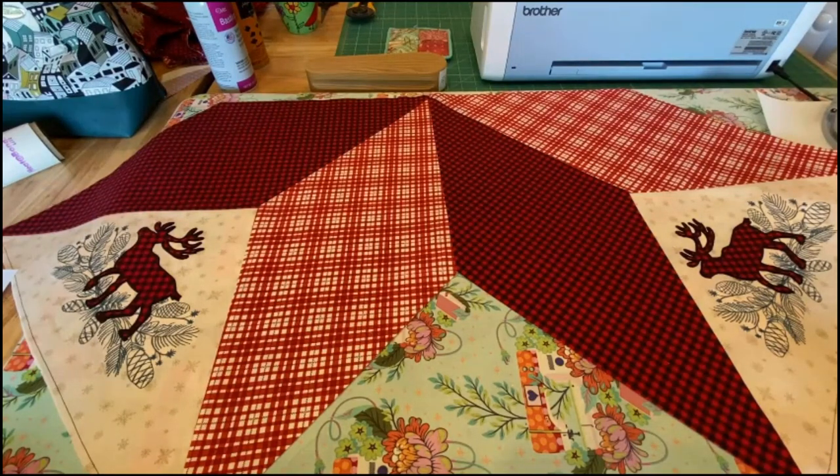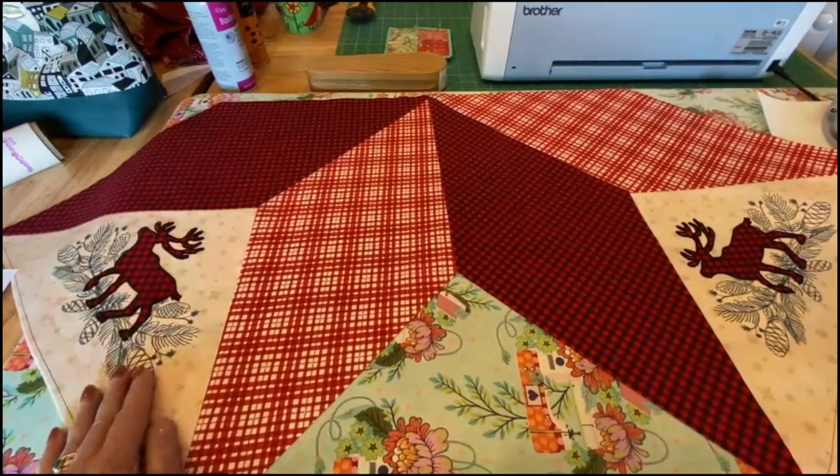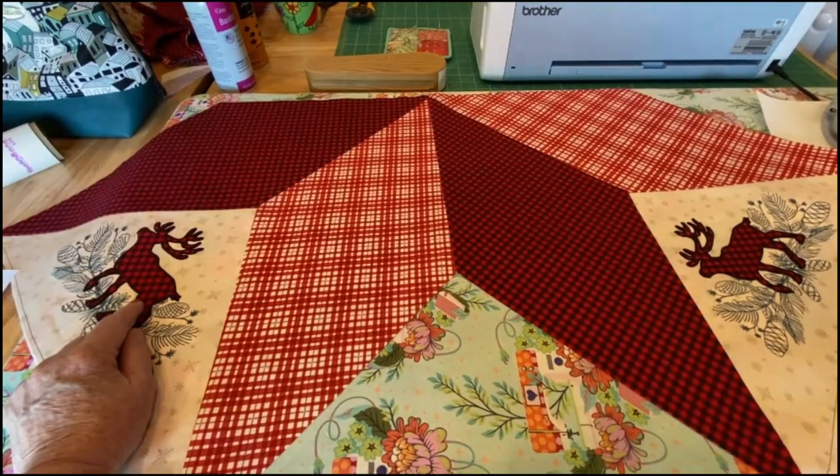Good morning and thank you for stopping by and coming along with me today on my little needlework quest. This is a Make It Monday idea — my granddaughter is getting married in a couple of months and she and I share pretty much the same favorite colors. I decided that for a wedding gift I'm going to make her a Christmas tree skirt featuring some machine embroidery and some machine appliqué.